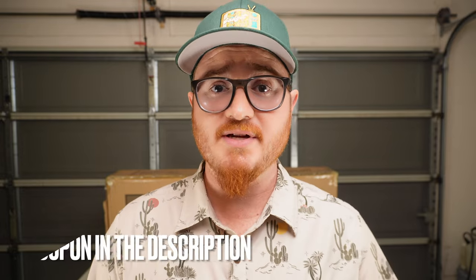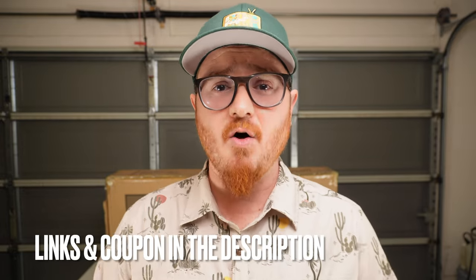Full disclosure, Gyroor did reach out to me a couple weeks back asking if I'd be interested in reviewing their scooter. After looking at some of the details and finding out this thing has 12-inch tires, I decided to absolutely send it over. But as always, all opinions, views, and conclusions are my own. So without further delay, let's pop this box open, get the scooter assembled, and we'll go over all the details and then take this thing on its first ride.